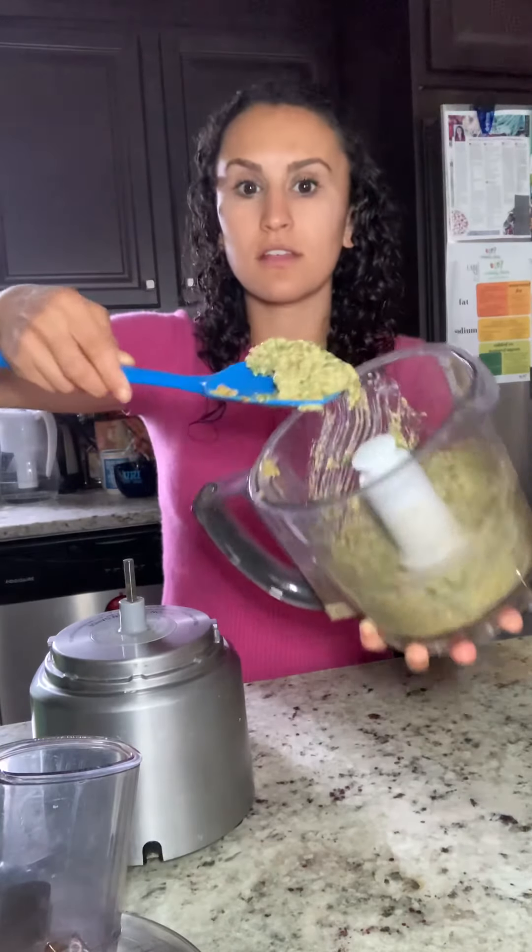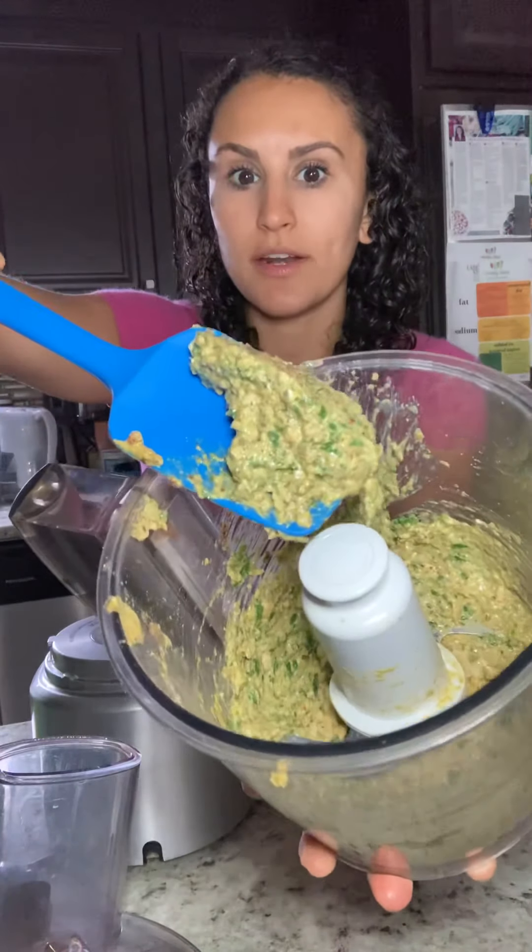Let me show you what it looks like — it's a nice pesto sauce. It has that little bit of a yellow color from the nutritional yeast and of course the green from the basil, and it smells amazing.